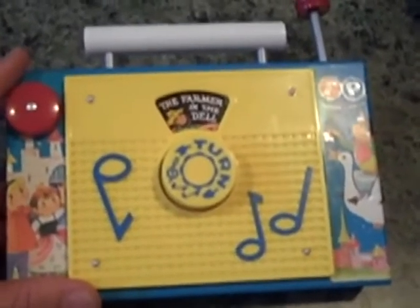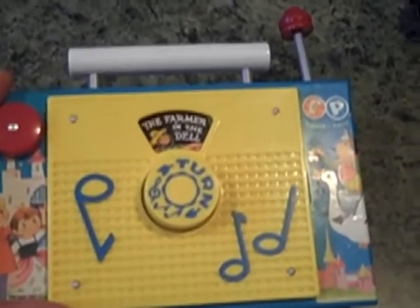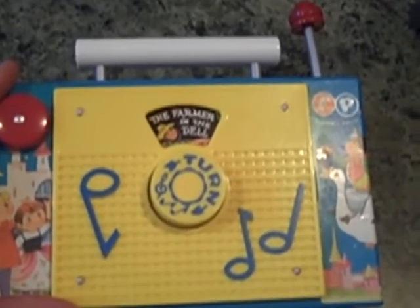It doesn't require 18 batteries, and something that my parents could look down and maybe remember from their childhood, or especially from my childhood. So it's kind of nice to have a toy that's still kind of old school.